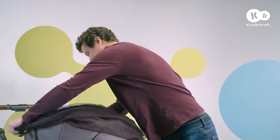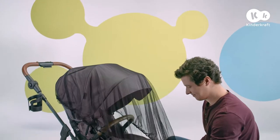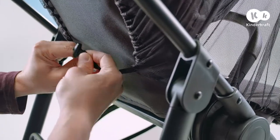The assembly of the mosquito net is simple: pull it onto the pushchair and secure it with the strap behind the backrest.